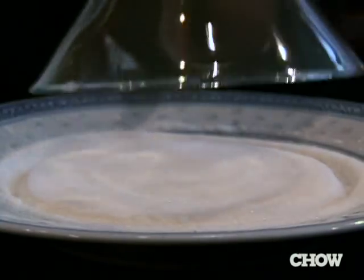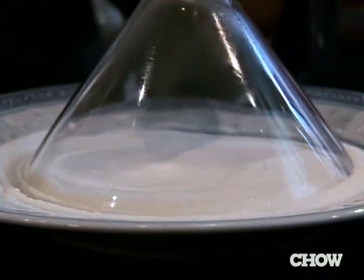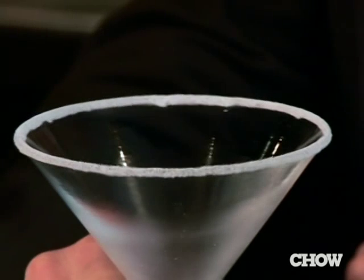Flip it over and I dip it — in this case into the sugar — slightly press into it and then lift it up, and what I'm left with is a near perfect rim of sugar.